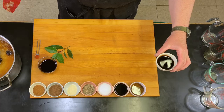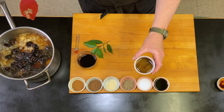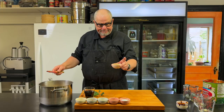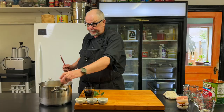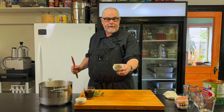Soy sauce — this is two tablespoons of soy sauce. Two tablespoons of molasses. Three tablespoons of balsamic vinegar. Three tablespoons of salt. Two tablespoons of black pepper. One tablespoon of garlic powder. Two tablespoons of allspice.